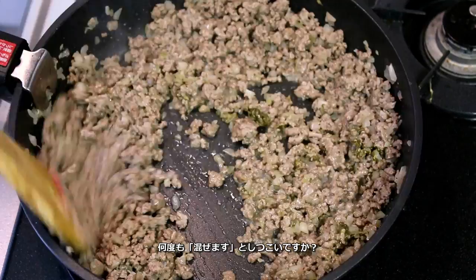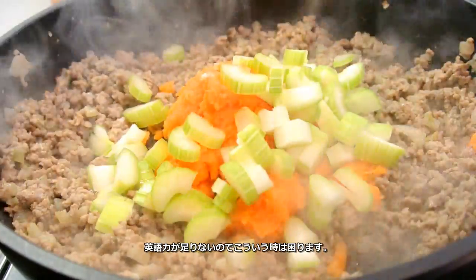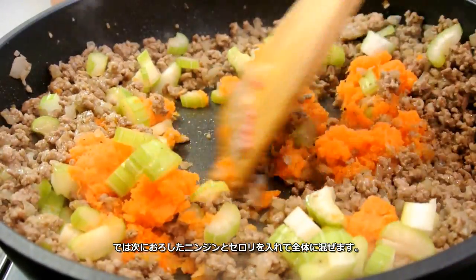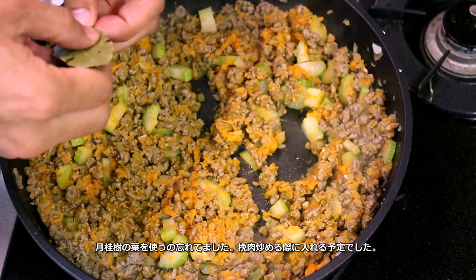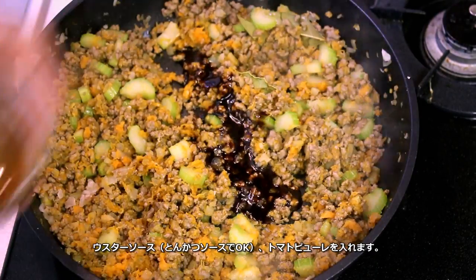I think I'm saying 'stir well' too much. This is when I really really wish I could speak English better. Anyway, add grated carrot and celery and continue stir-frying until everything is well mixed. I forgot to use bay leaf, but that's okay — you can add it at the same time you add the ground meat.